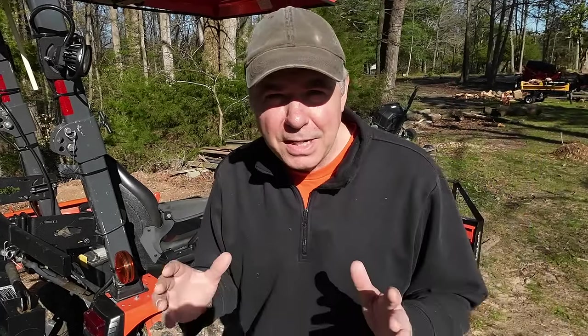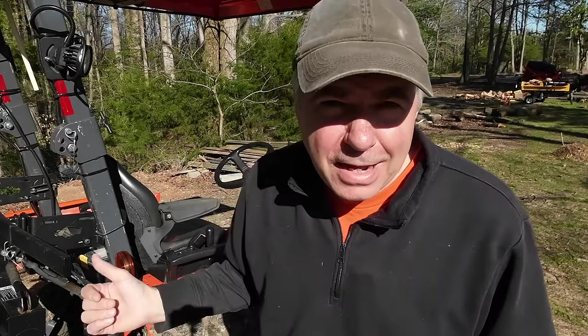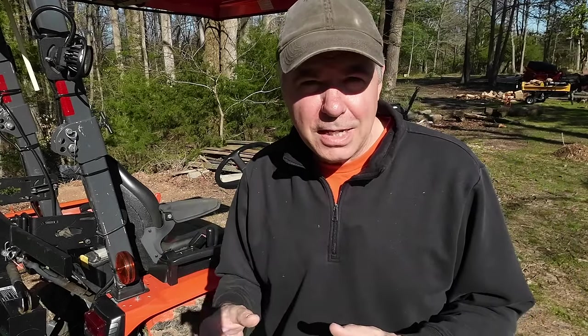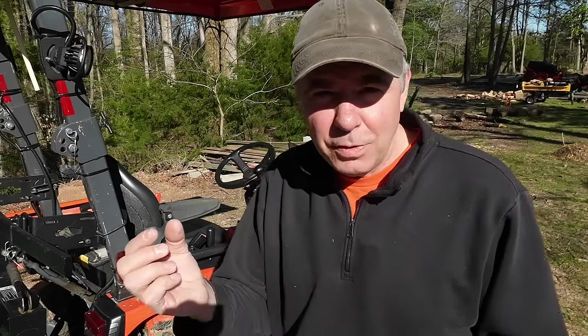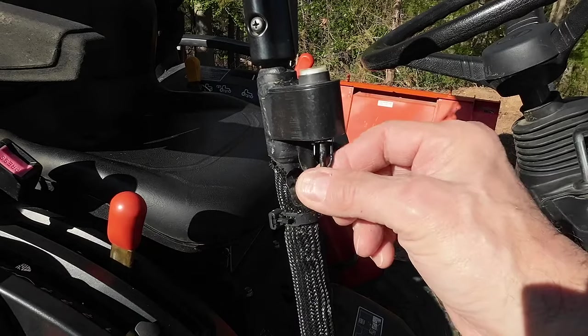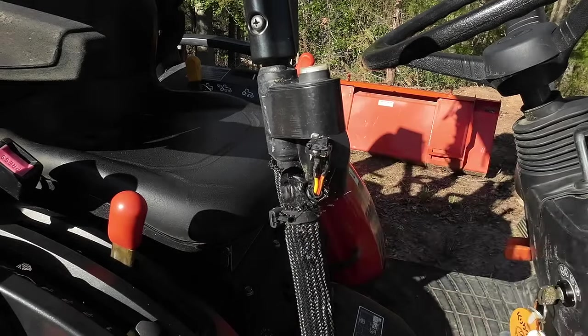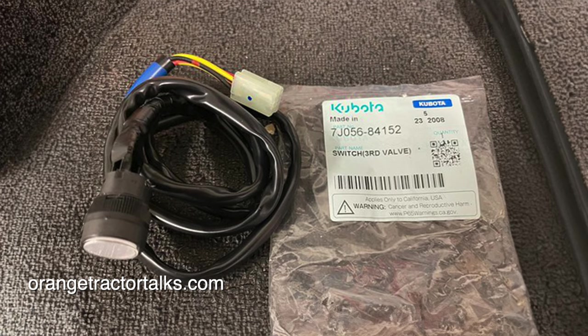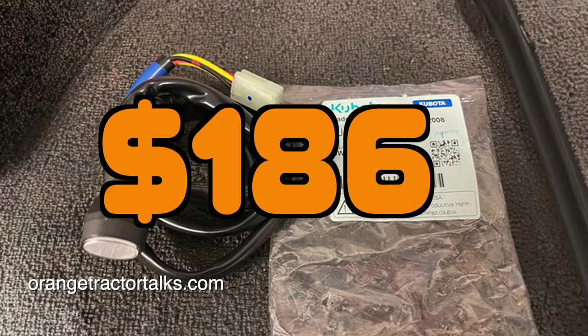Today I'm going to make $200 by not spending $200. The other day I went to use my grapple and found that the switch to engage the third function valve was not lighting up and not working. I pulled on the wires on the bottom of the switch and the whole bottom assembly came apart. I ran down to my local Kubota dealer and found that Kubota only sells the switch and the wiring harness attached to it for $186 plus tax. I like to support local dealers and manufacturing, but I don't think that little switch and wires are worth $186.